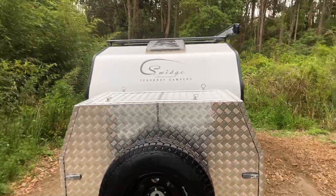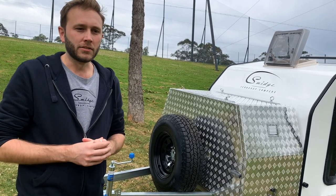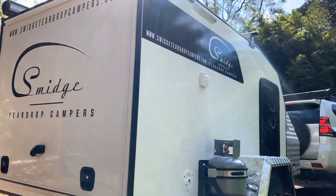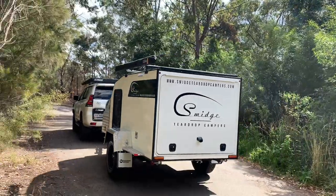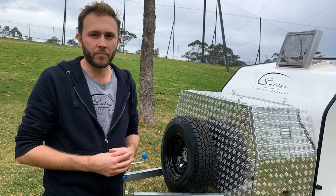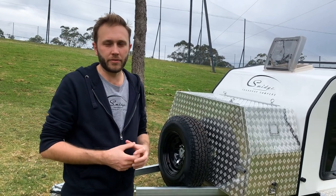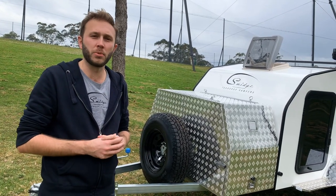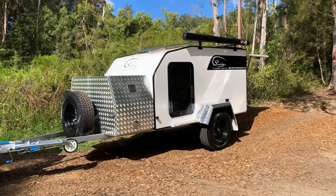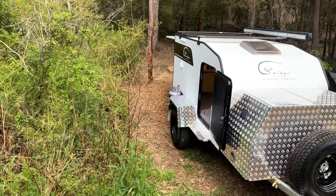All of our Square Drops are designed for more of the off-road traveller or the intrepid traveller, so we've re-engineered the chassis — it's a lot stronger. We like to find a happy compromise between keeping it lightweight but not compromising the strength. This particular chassis is made up out of 50 by 50 RHS galvanised tubing and 75 by 50. It's fully galvanised, re-engineered to travel further and for longer without any headaches.